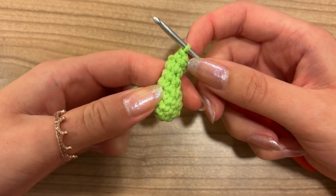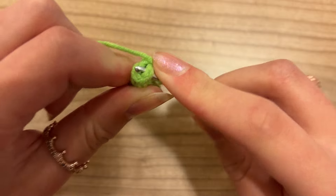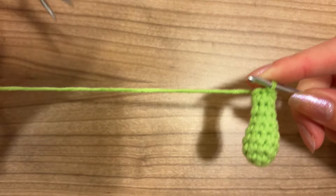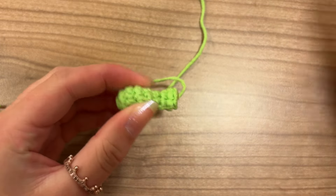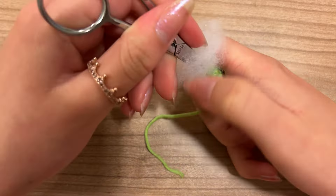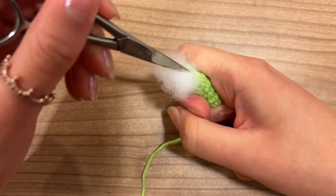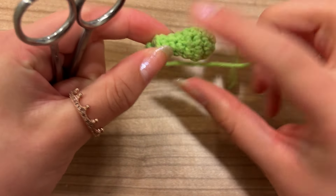Once you're at the end of round 8, it should look something like this. To finish off, do a slip stitch into the next stitch, grab the yarn and pull it through the loop on your hook all at once, then cut off the yarn leaving some end. Now it's the last moment to add stuffing — the hole will be quite small, so I'll use my scissors to get it in there. Make sure stuffing is going into the head and also into the neck.